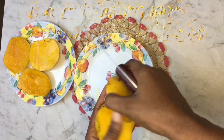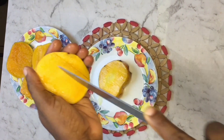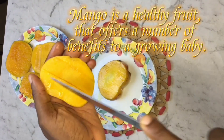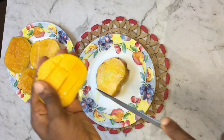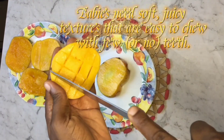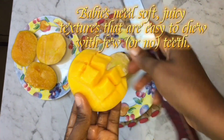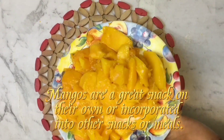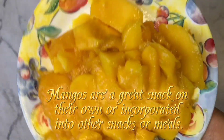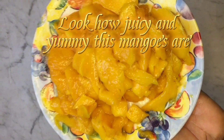Cut out the mangoes and scoop into a blender. Mango is a healthy fruit that offers a number of benefits to a growing baby. Babies need soft, juicy textures that are easy to chew with few or no teeth. Mangoes are a great snack on their own or incorporated into other snacks or meals. Look how juicy and yummy these mangoes are.